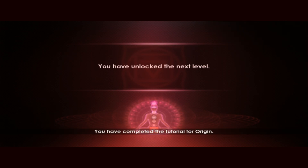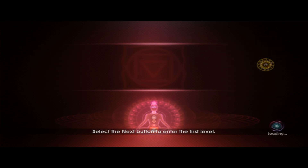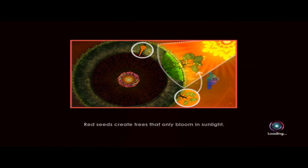You have completed the tutorial for Origin. Now you're ready for the first level of Origin. Select the next button to enter the first level. Red seeds create trees that only bloom in sunlight.